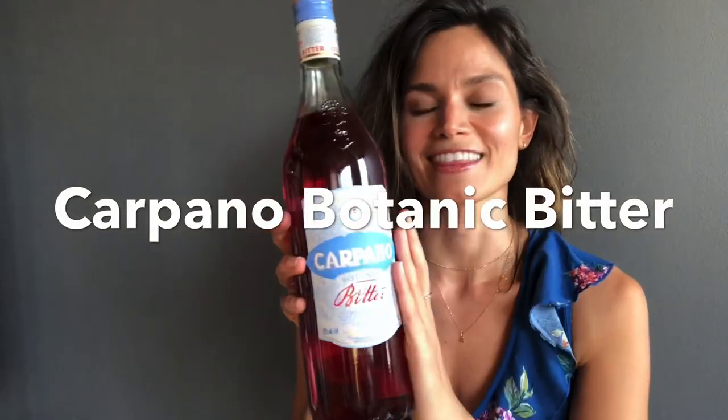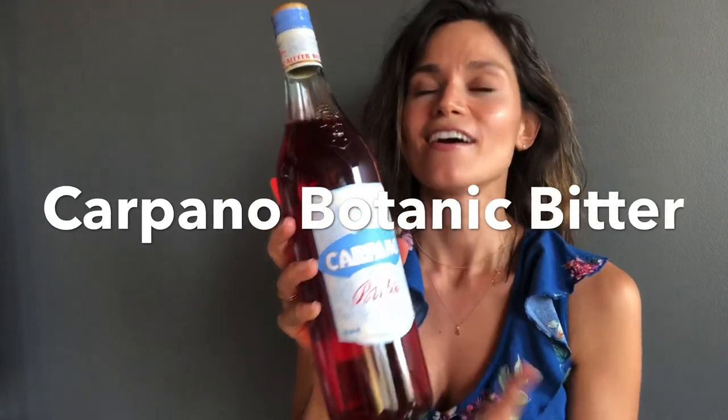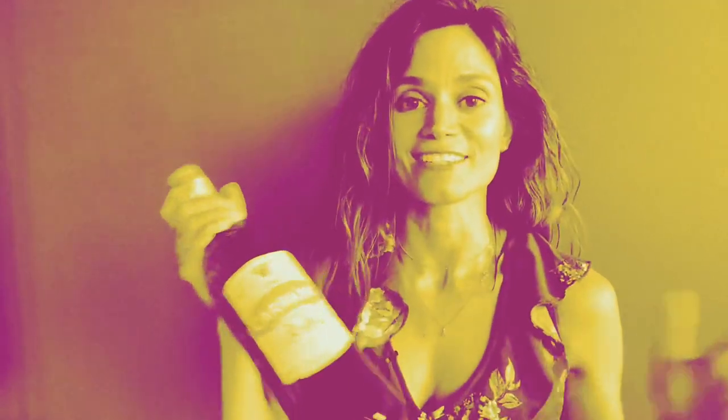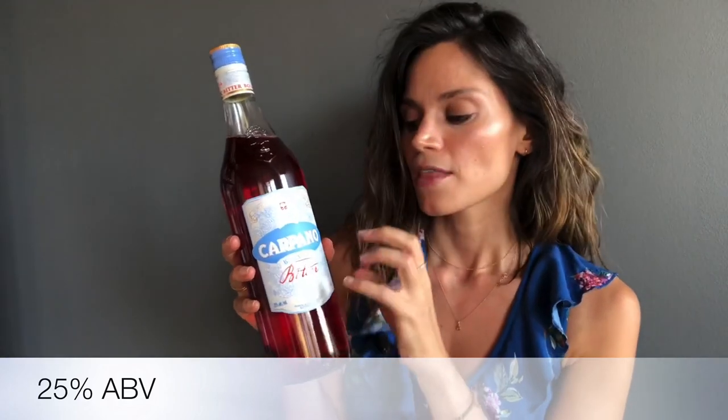Next up, we have the ingredient that I've been dying to get my hands on for the last several months. This is so good — please run out and buy yourself a bottle. Nobody's paying me to say any of this; I just am such a big fan of this product. So you can see here, this is Carpino Botanic Bitter. This is meant to be a competitor to all the other bright red bitter aperitifs on the market.